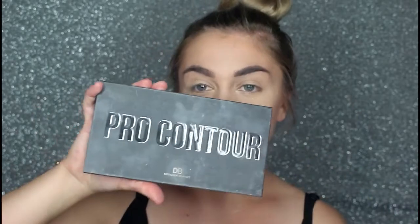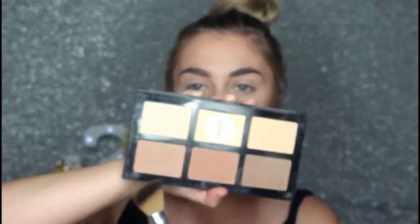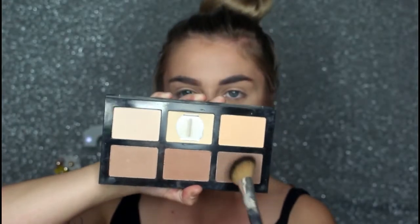For contour I'm going to be taking my Designer Brands Pro Contour Palette, just taking this shade here with the bronzer brush by XO Beauty. Just to darken that contour a little bit, I'm going to be taking a little bit of this.